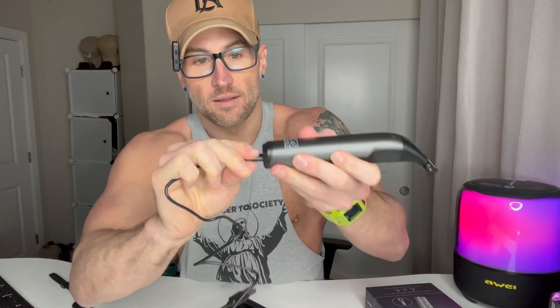When you do need to charge it, it's very simple — just a USB-C that plugs right into the bottom, and the other end plugs into a USB port, so it's very easy to charge up. There's also a little brush in here for cleaning and keeping everything clean.